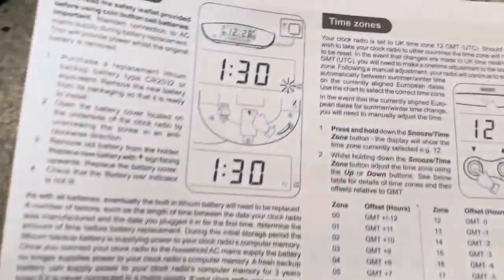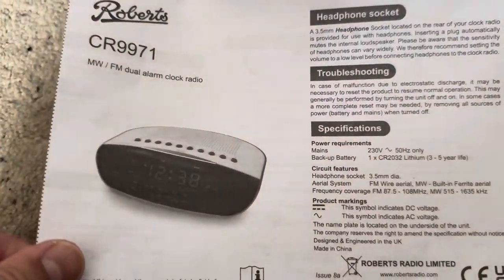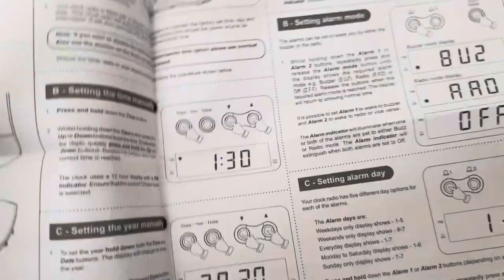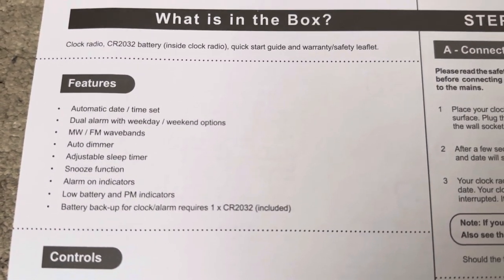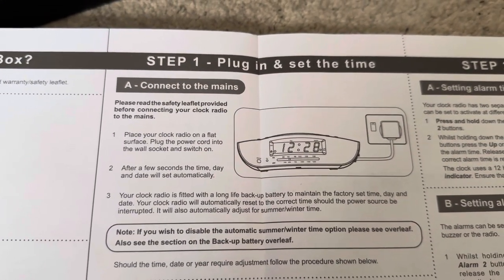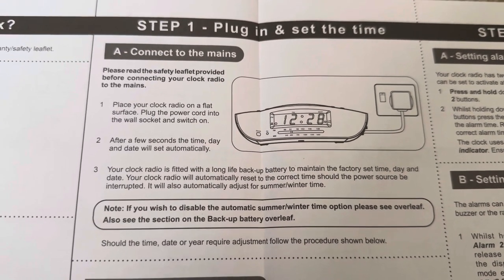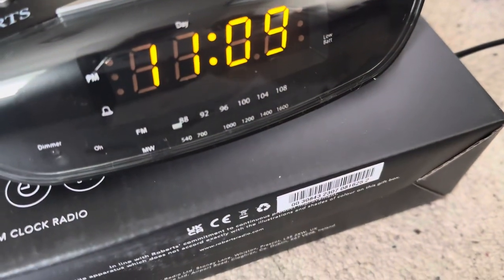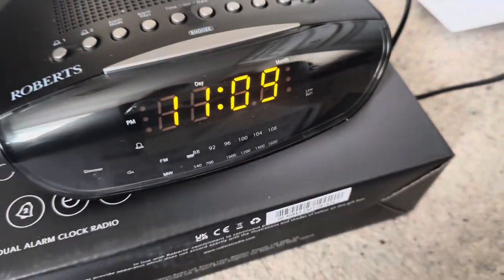Like I said, you can actually read these instructions, which is good. In the box we have the clock radio, quick start guide, and warranty details. It says: plug in and set the time, place your clock radio on a flat surface, plug in the power cord, and after a few seconds the time, day, and date will set automatically — which is what it's done. If I click the date button it's saying 23/12, which is the correct date: December the 23rd.